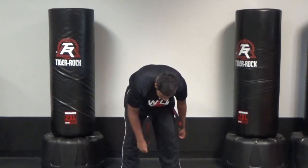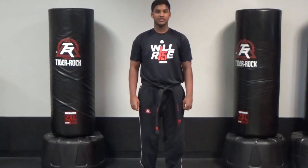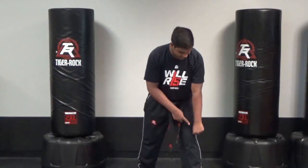You'll be doing figure eights for 20 seconds in a row, and the next thing you'll be doing is low blocks. When you do a low block, make sure that front knee is bent and back leg is straight. This arm passes your knee.